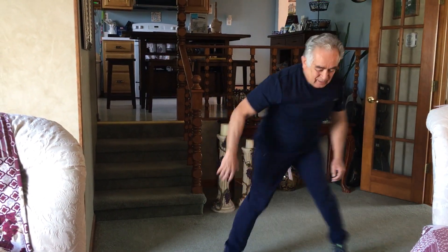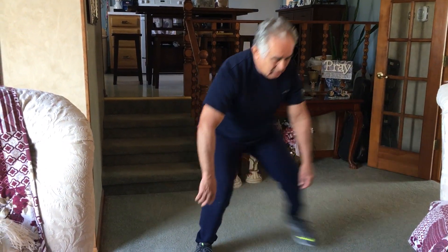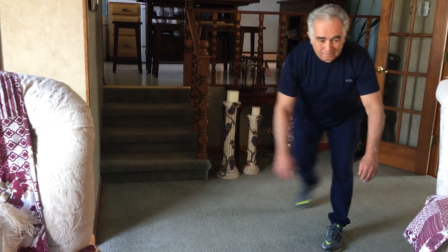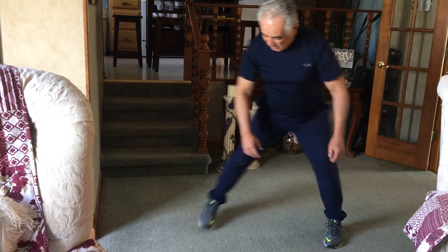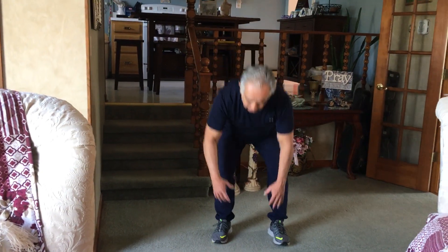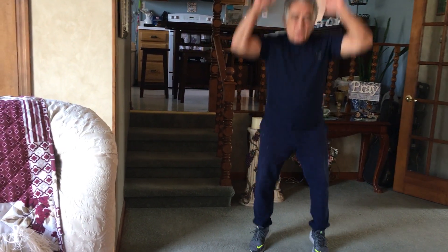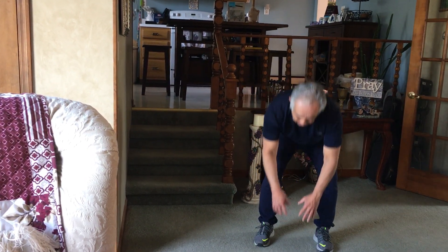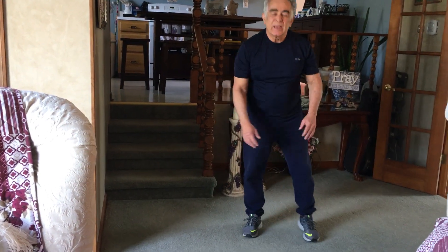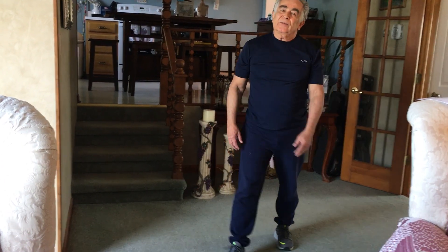Next is a speed skater. One, two, three, four. Last is a jump shot. And that's the end of an easy workout. Now let's go.